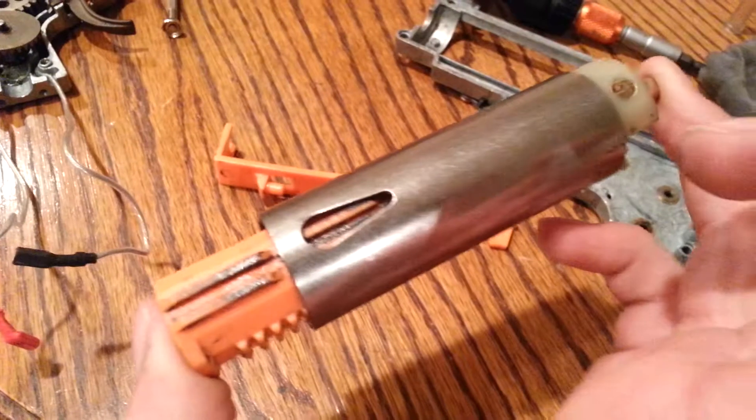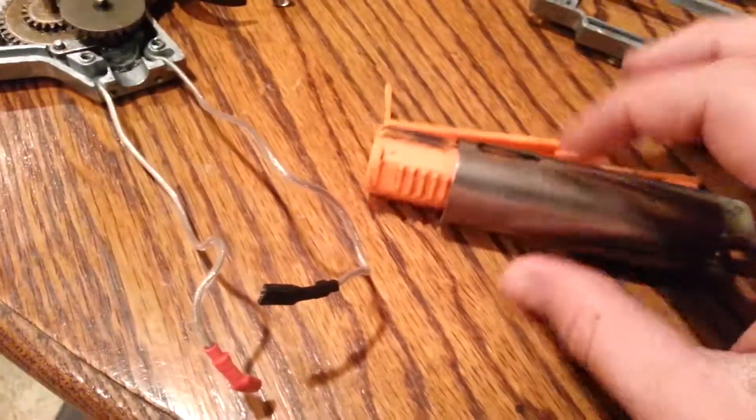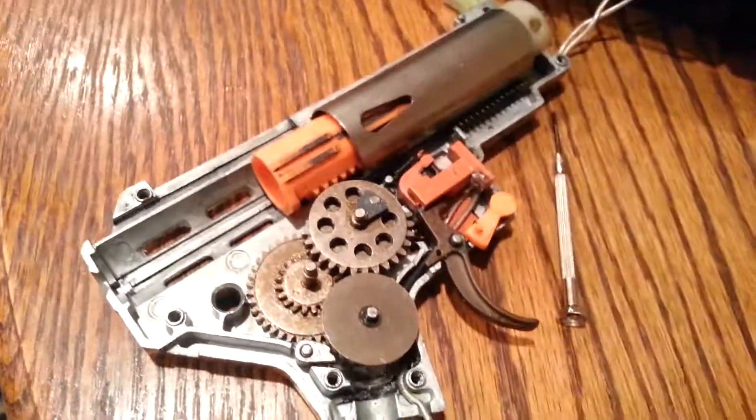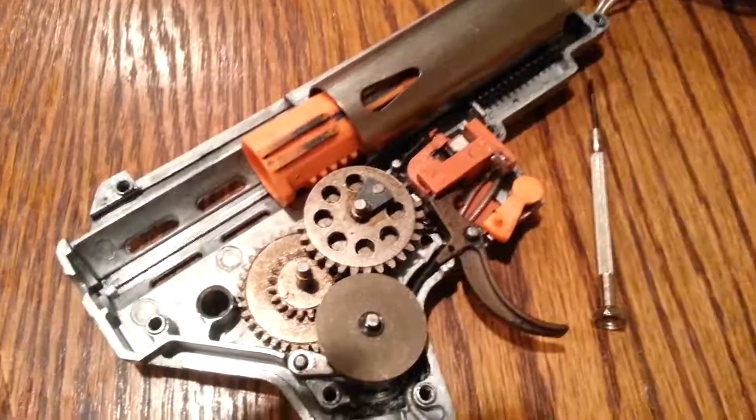Here's another example — this is very good air seal right now. So I think I'm going to put this back in this gun and we'll be good to go. That's just one little tip on how to check your air seal and make sure that your gun's going to be performing as well as it can. Have a good day, and I'll see you guys later.